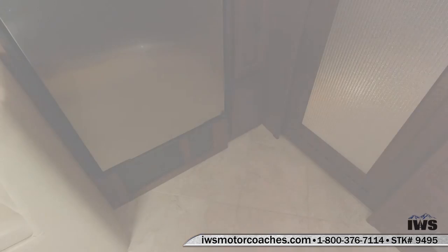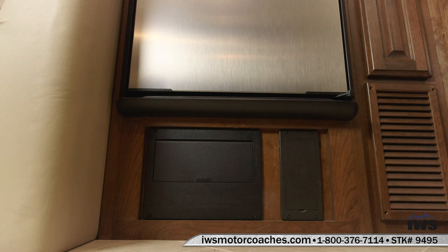Now we're going to move underneath the refrigerator and give you a quick peek at the fuses and the circuit breakers on this coach. They're all located right behind those black panels.